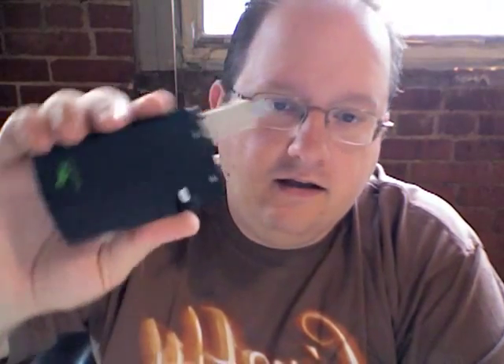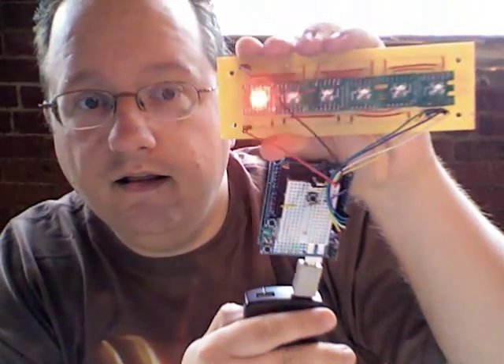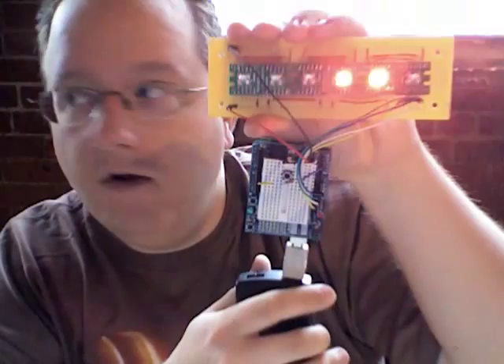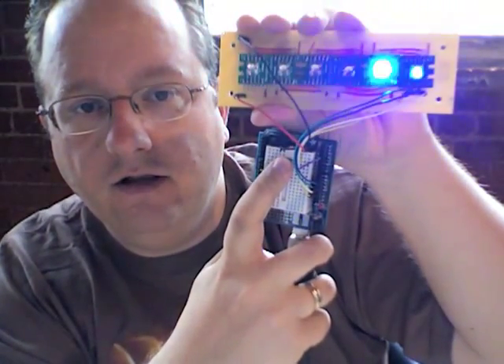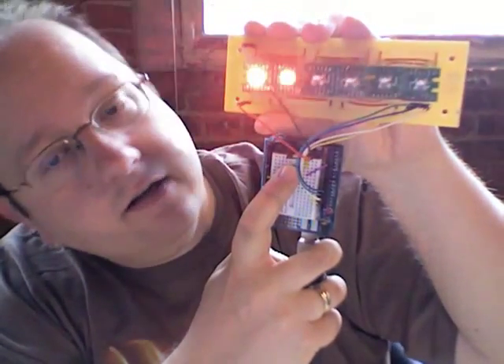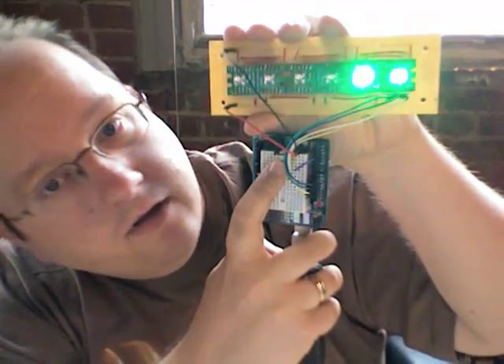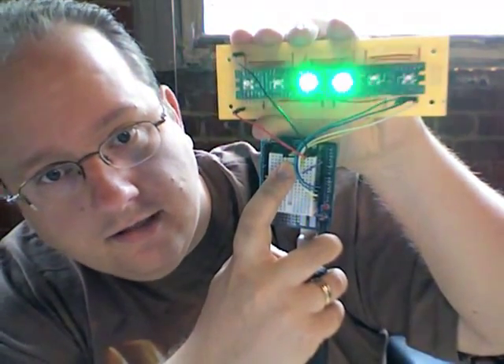Let me hook it up. I like using this lithium-ion iPhone booster as my power source. And there you go. And when you go like this, it changes color — that's red, that's blue, and there's green.